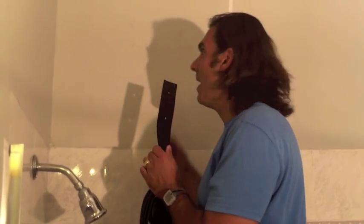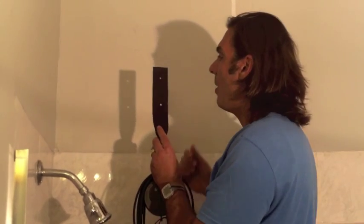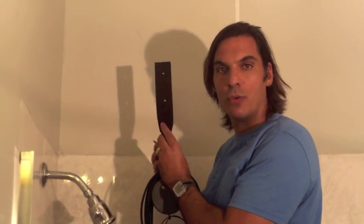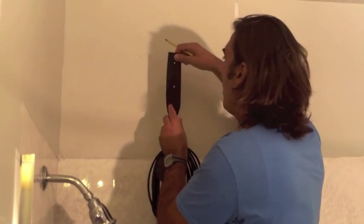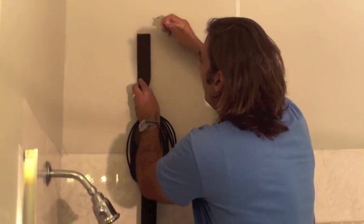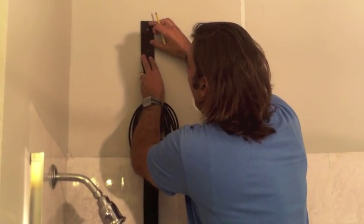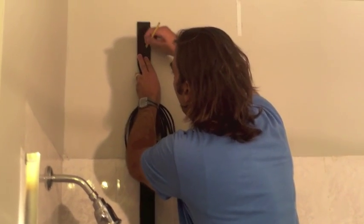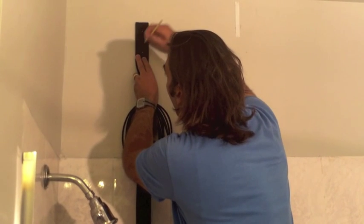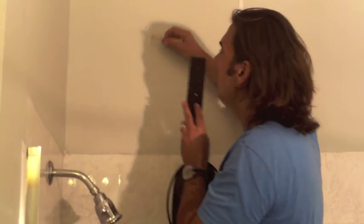Step two in our demonstration about how to install the Got You Alive Worry-Free Shower Device. We're going to mark the holes that we're going to drill. So once you've found your stud with the stud finder, we're now going to take the device, put it in our marked spot, and we're going to take a pencil and mark the spot where we're going to drill. As you can see, we have the two holes marked and it's ready for drilling.